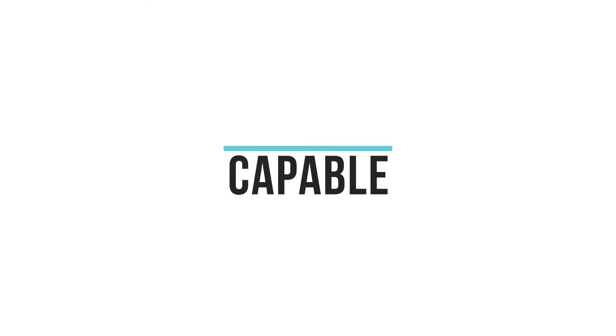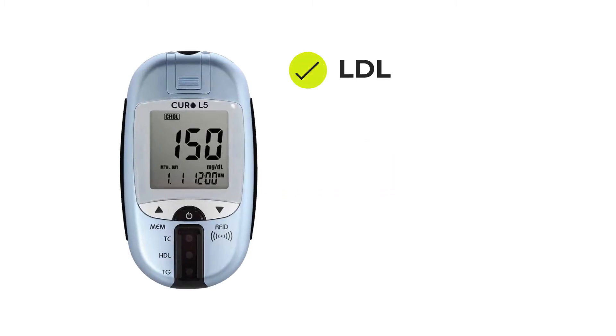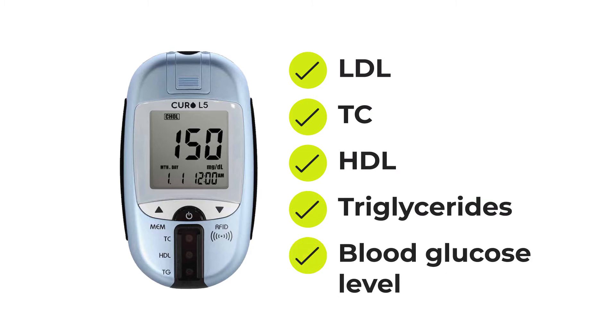It's capable. It screens LDL, TC, HDL, triglyceride, and blood glucose level.